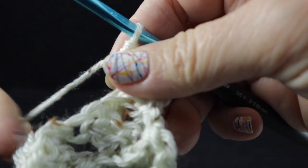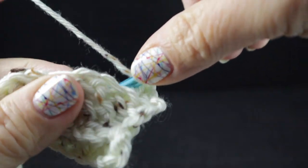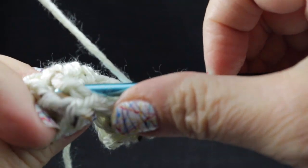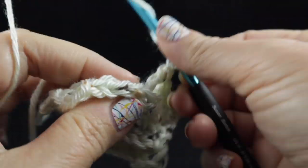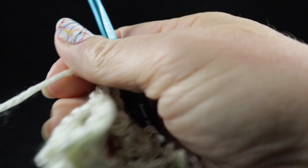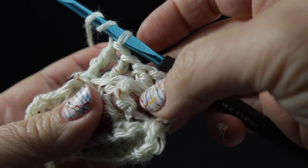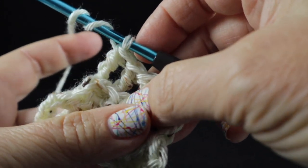The back post treble is similar to the front post except I came in through the back side of the fabric rather than from the front side. After those first two back post trebles, we're going to skip the next two stitches and then back post treble in the next two stitches. By the way, this is an intermediate stitch. If you're brand new to crocheting I have many other projects on my channel that would suit you better. This project assumes a certain amount of crochet skill, but if you're a confident crocheter and have done some of my other projects, by all means give it a try and jump in.